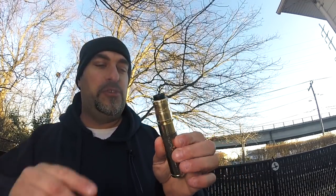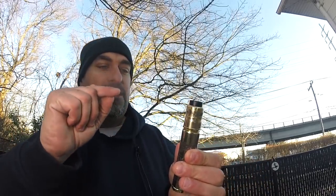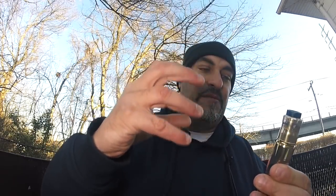Up top I've got my Buddha Version 2 with a really happy build — a 20 gauge, 5 wrap around a 3 millimeter. It's a great build sitting on top here. It's a 25 millimeter diameter mechanical tube mod, so there is a slight lip at the RDA base where the 24 millimeter meets the 25 millimeter tube.